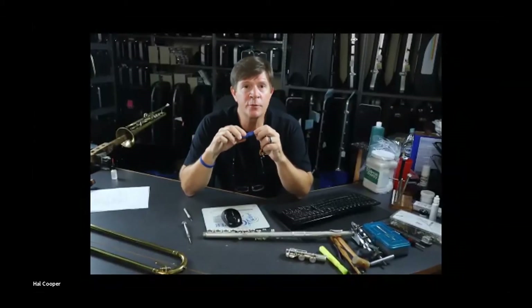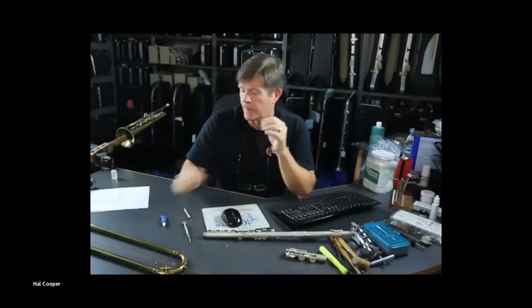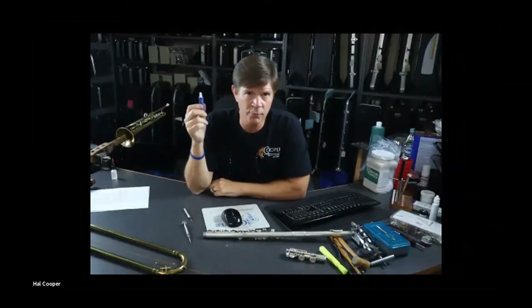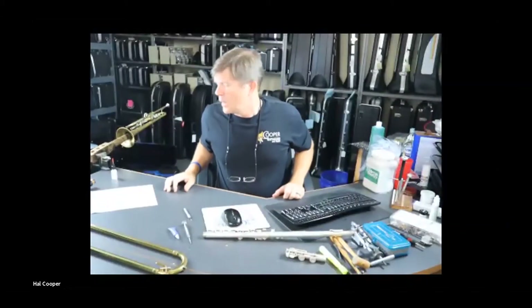The headed pivot screw is typical on bass clarinets and all saxophones — you just turn the screw until it stops and you're done. Typically you don't use Loctite on those because it can get between the head and the post, making it hard to remove the screw later. I only recommend Loctite on headless pivot screws for flutes and clarinets.